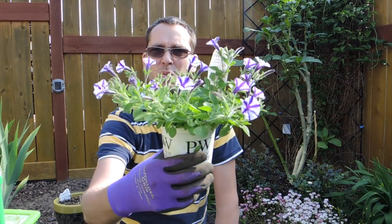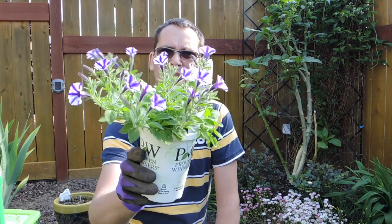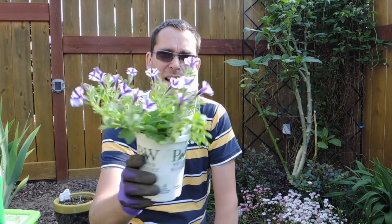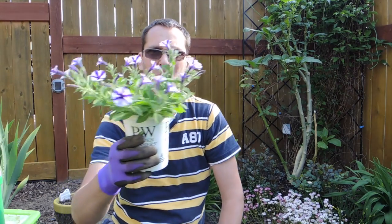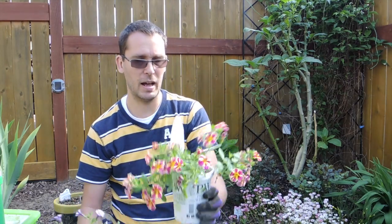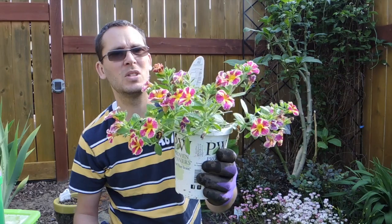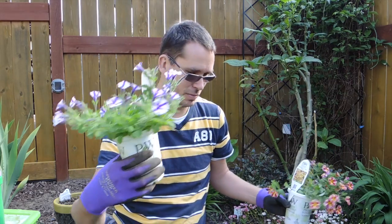This one here is a Supertunia. I actually thought it was a type of Calibrachoa — I really love Calibrachoa because they're self-cleaning. But these Supertunias have a really small flower and are a petunia hybrid. These ones say they don't require deadheading, so we'll be the judge of that. I'm not going to deadhead them; I'll prune just like I prune the others, but they won't get any special care — we'll see how that goes.